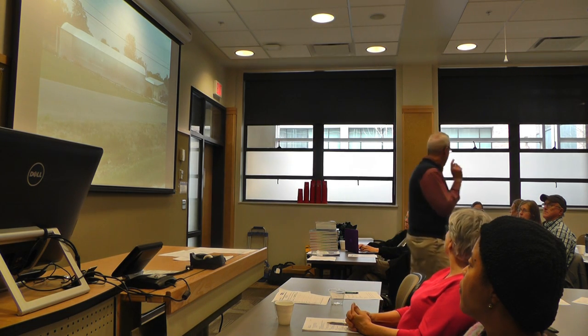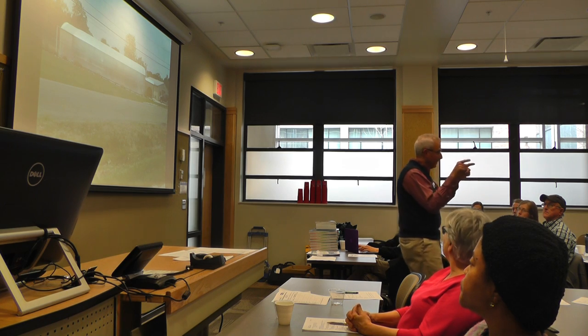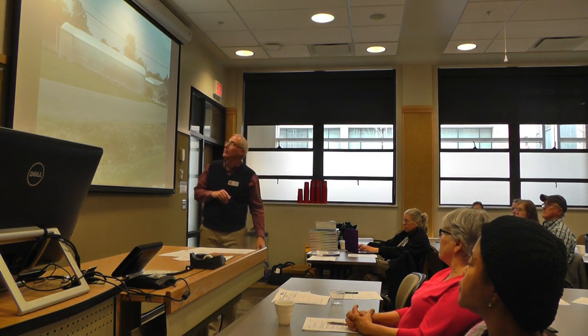If anybody wants to later today, I'll take you up to the teaching greenhouse. Keep in mind — it's a teaching greenhouse. I have some hydroponic stuff up there if anybody wants to look at it.